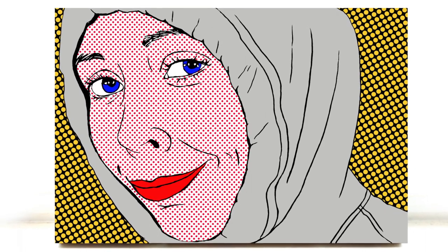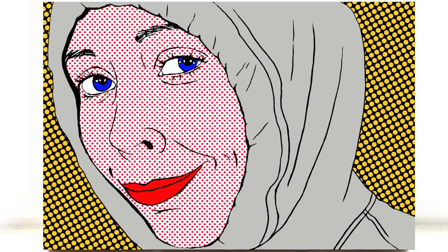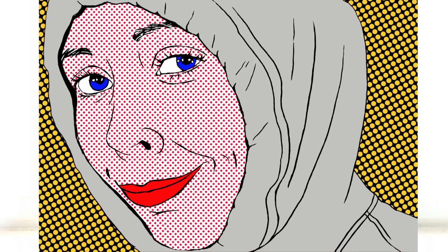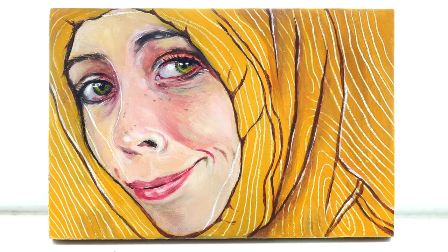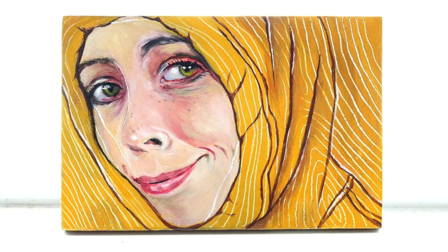Let me know if you guys want a more thorough Photoshop tutorial ever. If not, I'll just leave it to the actual pros who know what they're doing. Next we moved on to an experimental portrait — it's pretty weird, but I kind of like it too.